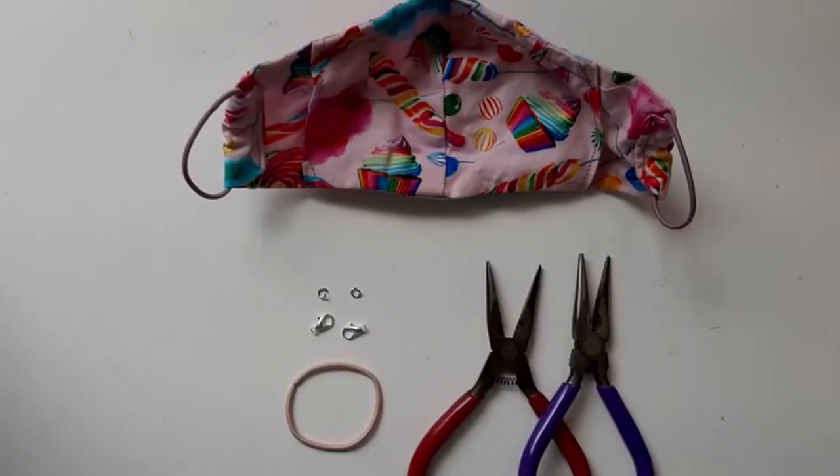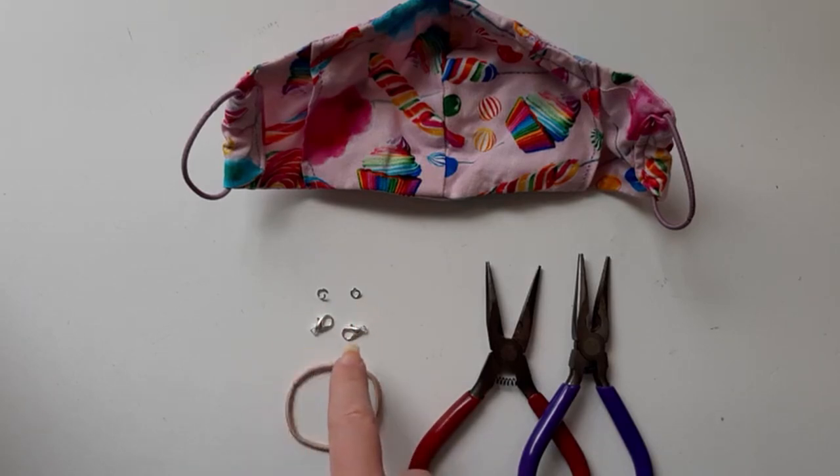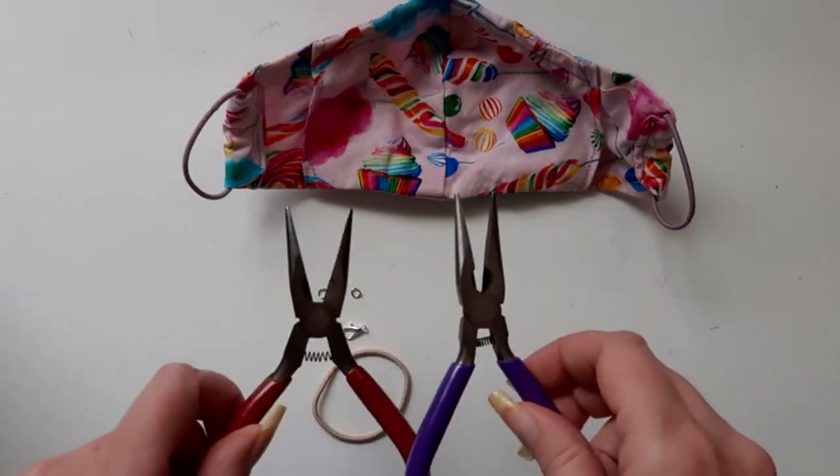So let's get started — I'll show you how to make these. I've gathered all the supplies we need: two jump rings, two lobster clasps, a stretchy hair tie, and two jewelry pliers.